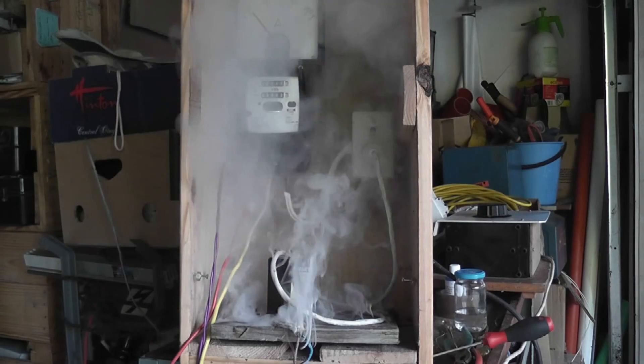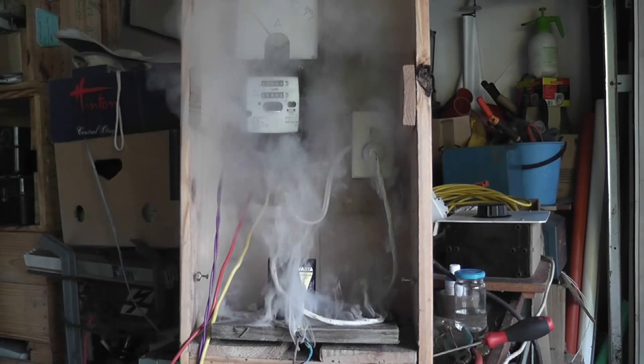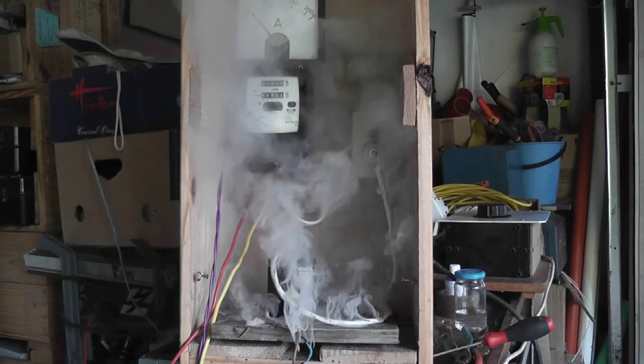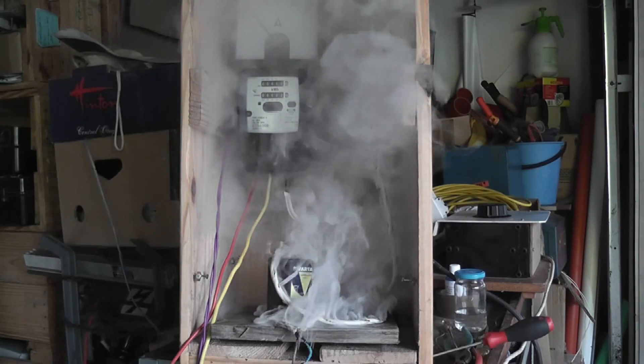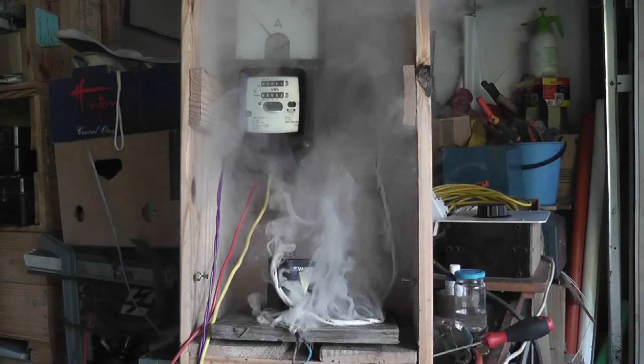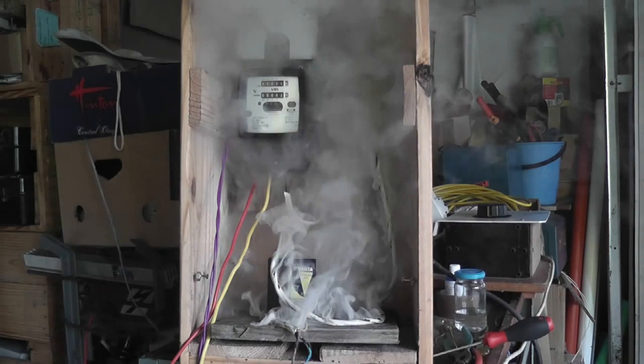This is what would happen if you had no fuse on a lead. Controlled environment. I'm sitting at 60 amps now, dropped down a bit because of the resistance.